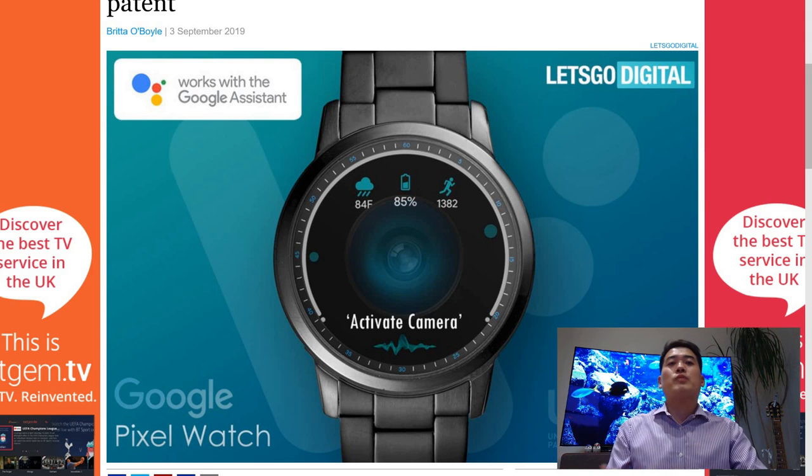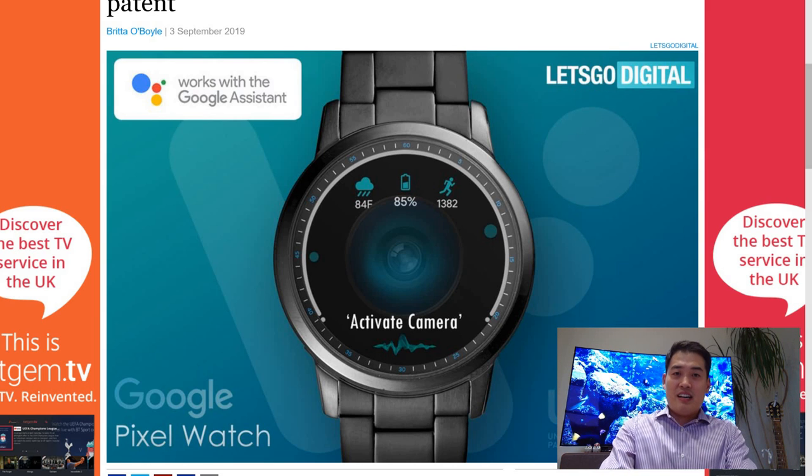There are rumors about whether Google is going to do it or not — maybe it might be this year. We all know that mid-October, or maybe end of September, is when Google actually releases their new products. So we're really expecting a very good Pixel smartphone for this year, but I really hope that at the same time they'll announce that the Pixel smartwatch is coming out as well.